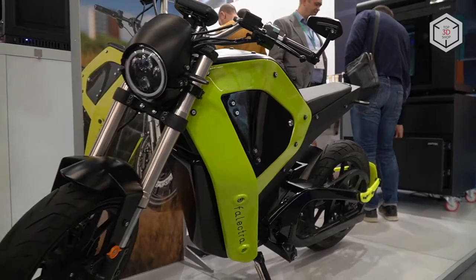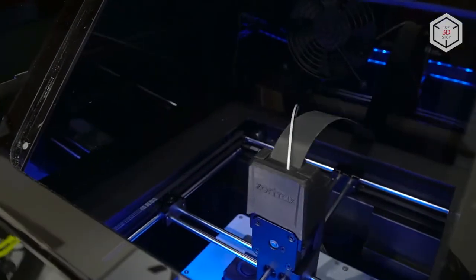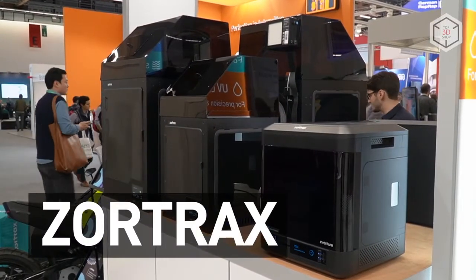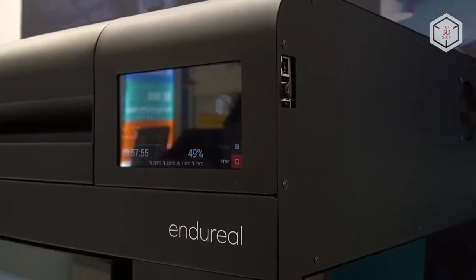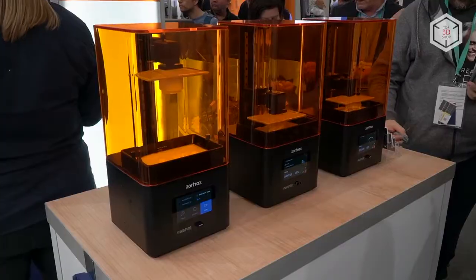Hi everyone, this is Top3DShop and in this review we'll tell you about the Zortrax lineup of 3D printing solutions. The newest generation of Zortrax 3D devices includes several FDM solutions and a desktop LCD printer.